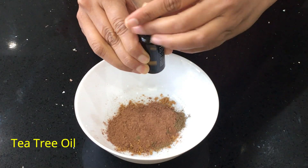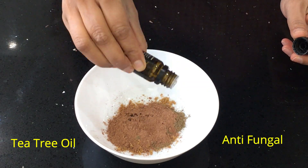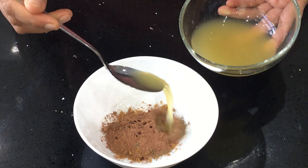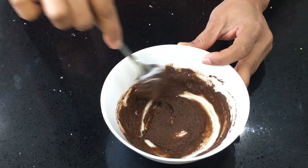Then I'm adding a few drops of tea tree oil. This tea tree essential oil acts as an anti-fungal agent and it's very effective in treating dandruff. Now I'm going to add the cooled ginger water and mix it into a paste. Apply this hair mask all over your scalp and leave it for 20 minutes before you wash it.